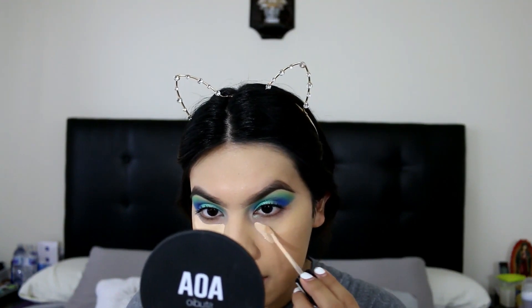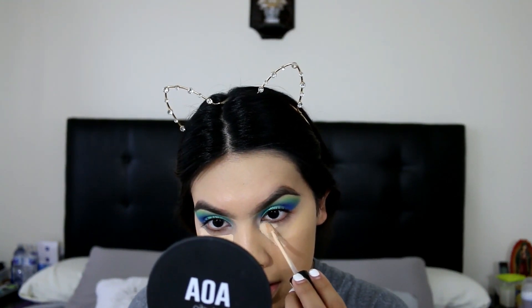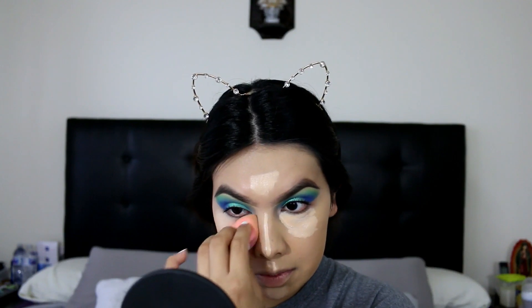Next I'm gonna go ahead and apply the Milani Conceal & Perfect wherever I like to highlight — just underneath of my eyes where the light naturally hits my face. And I'm just gonna go ahead and blend this out. A Beauty Blender is just way faster than a brush.